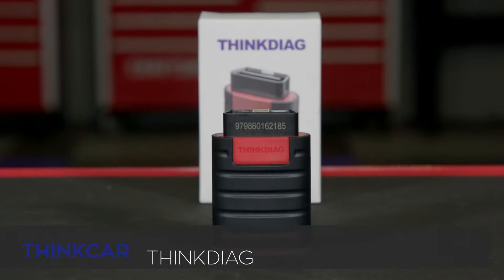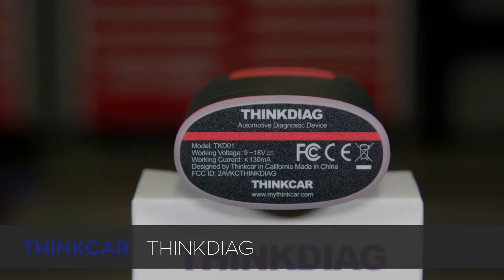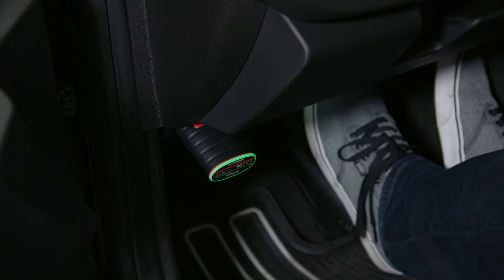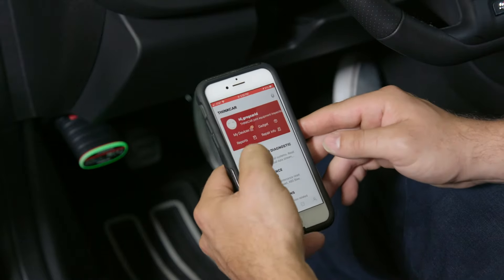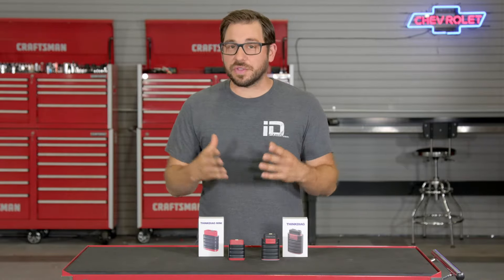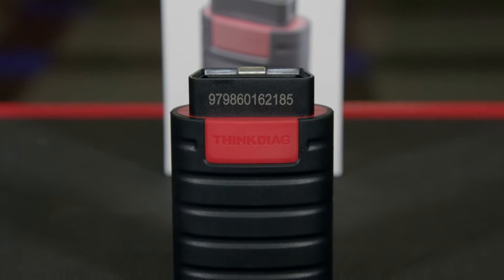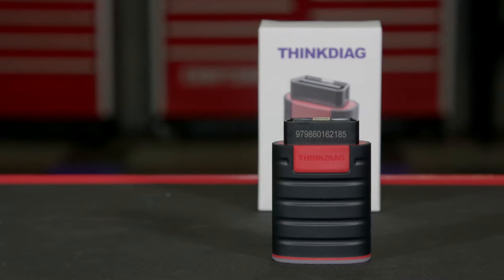Like the Think Diag Mini, the Think Diag is a dongle that you plug into your OBD2 port and pair to the same app on your smartphone. Once paired, you have what would normally be a $3,000 scan tool in the palm of your hand, at a price of just over $100 including a year of free software — which is a smoking deal. The Think Diag offers everything the Mini has, with additional features you'd normally only find in a professional scan tool, like module coding, actuation tests, system relearns, and maintenance resets.